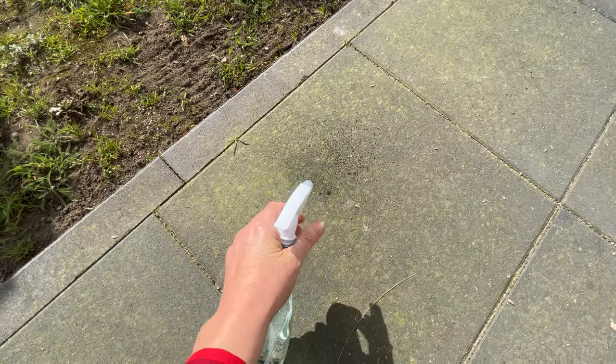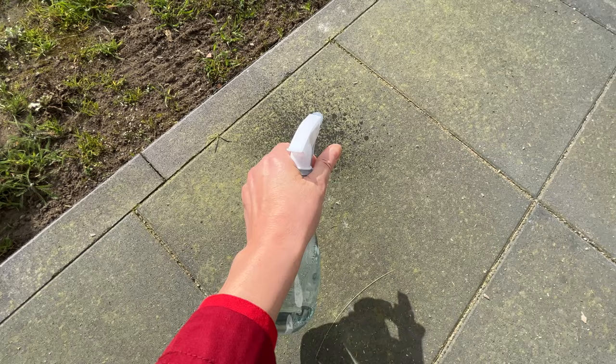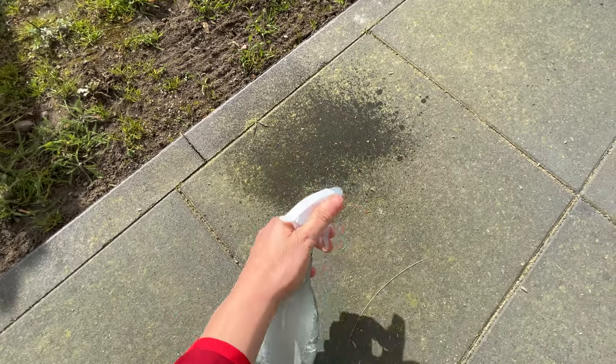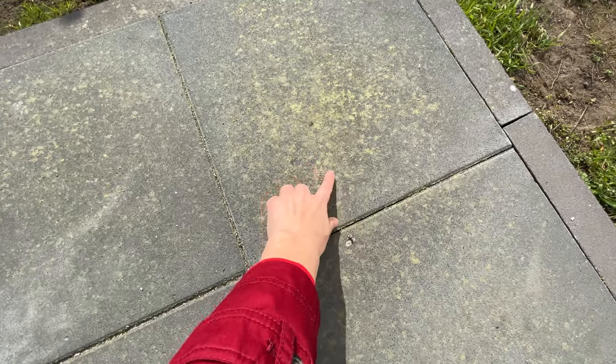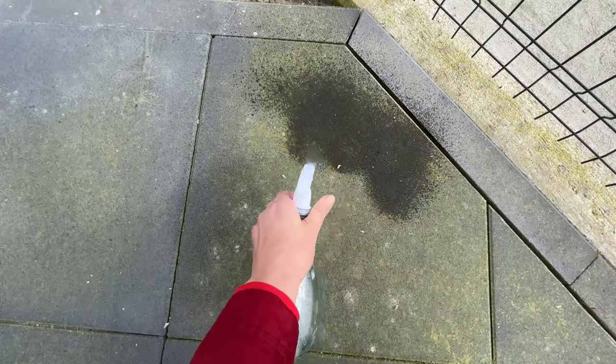Pour the mixture into a bottle and spray the area where moss occurs. It's best to do this on a sunny day — the sun will speed up the whole process of eliminating moss. The next day, just sweep and the tiles will be clean. You can always have such a liquid on hand and use it regularly to prevent moss from reappearing.